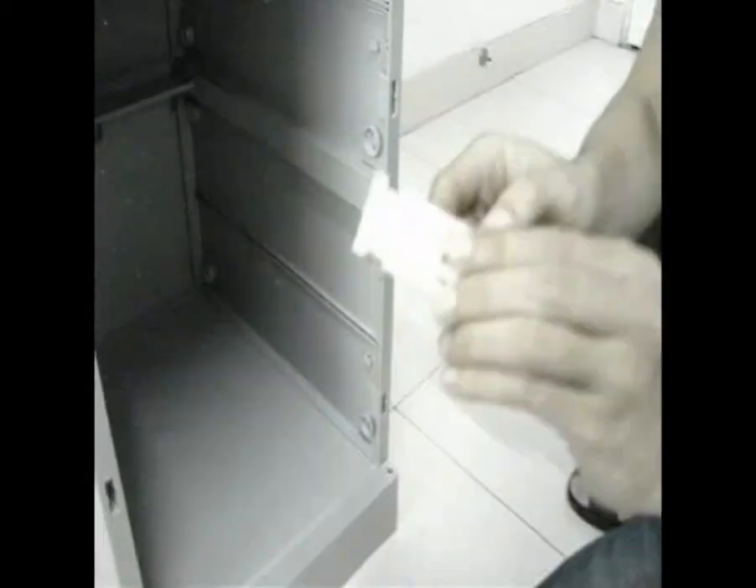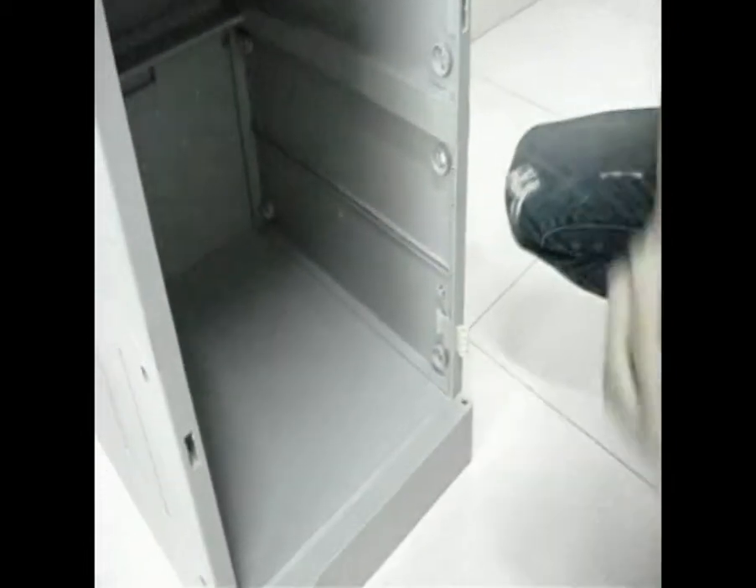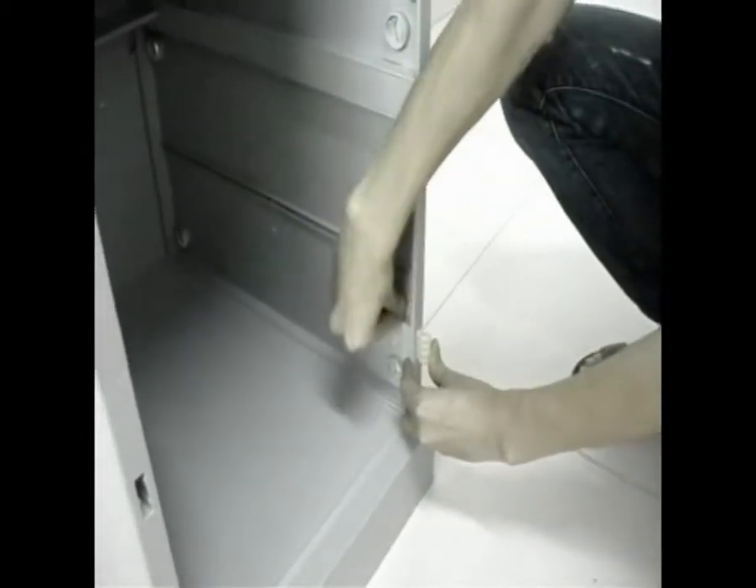For Locker Door. Step 10: press hinges onto the sideboard. Step 11: insert hinge clips into the hinge.